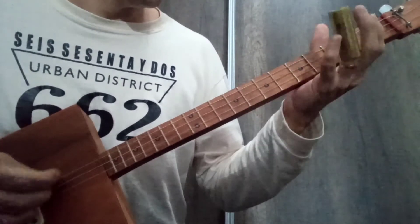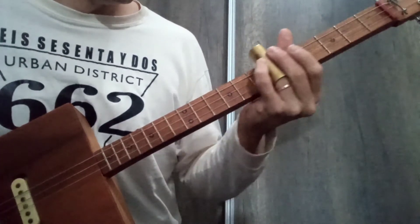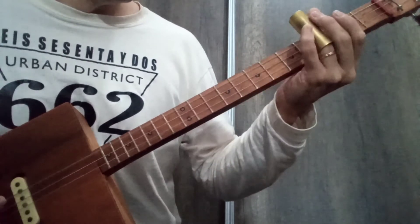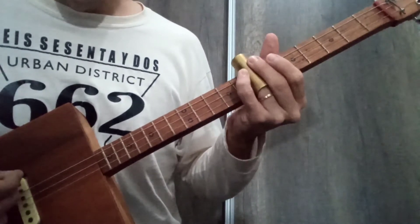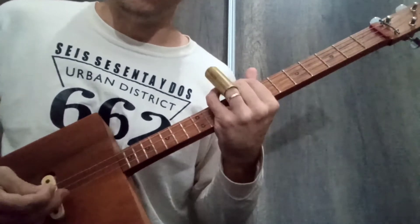Now upper string open, and a slide from the fifth to the seventh fret — and we can go playing, phrasing, as I have been doing.